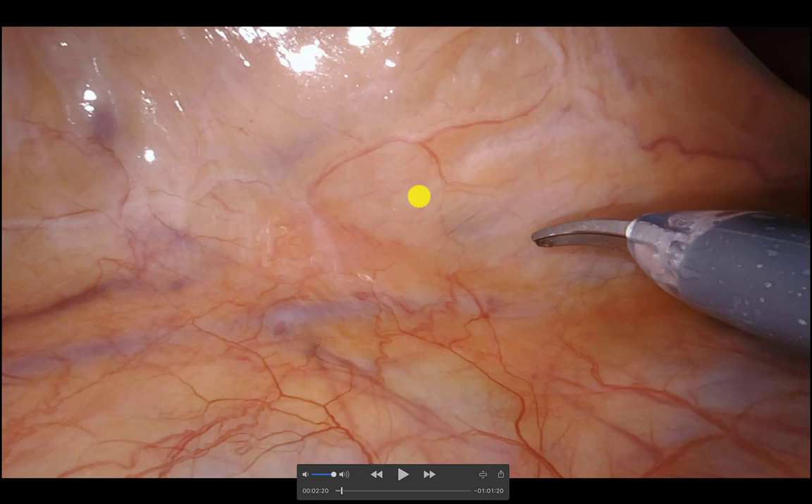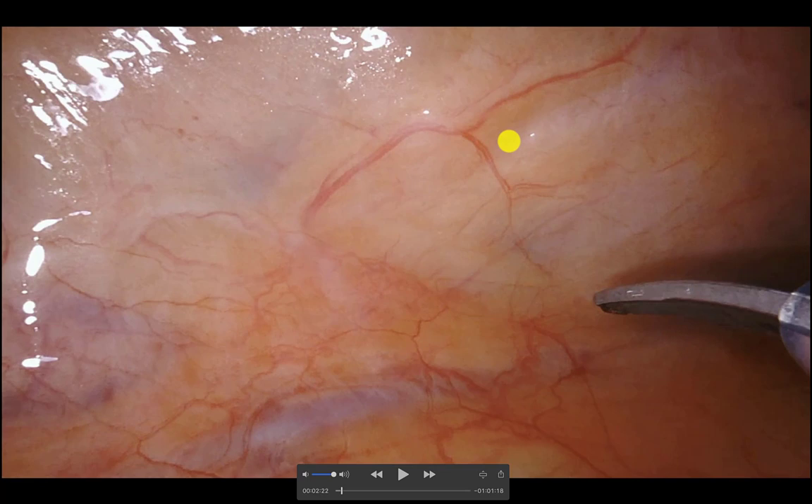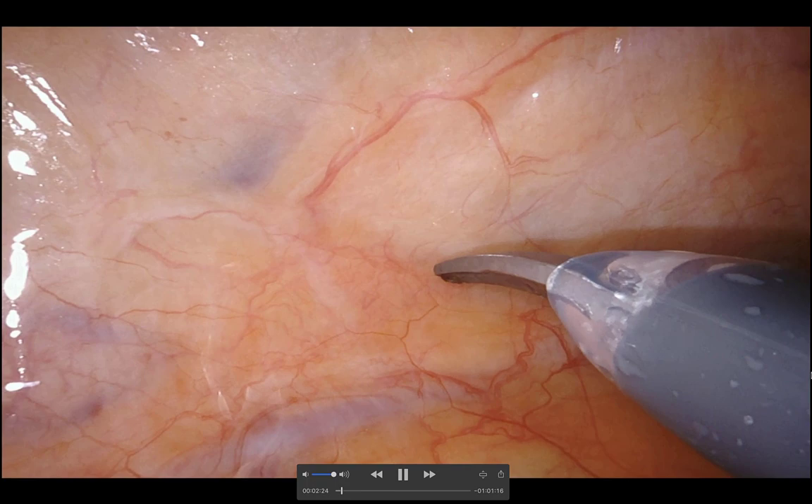You'll see the meso-rectum here in a light yellowish color versus a darker yellowish color in this patient. I'm jiggling the peritoneum trying to predict the junction between the retroperitoneum and the meso-rectum. That exact point along that line is where I'm going to make the medial-lateral incision.